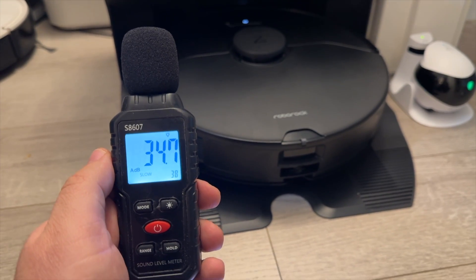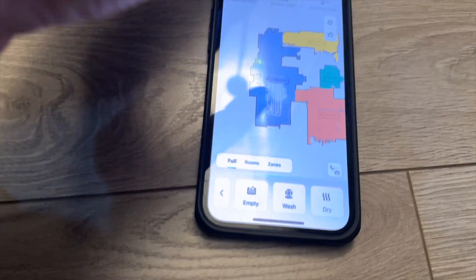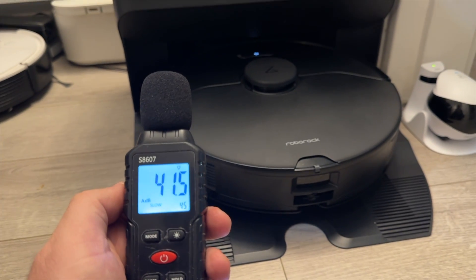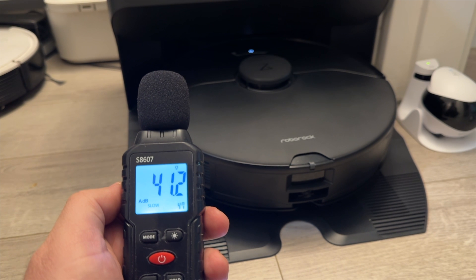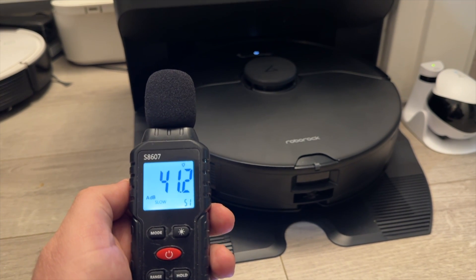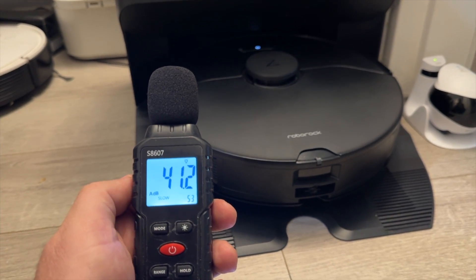The drying is also fairly quiet — so unless you have the unit right next to you, you barely hear it. And even when it's right next to you, it's just a faint sound of a fan operating. Nothing too disturbing, and effectively it's only for two hours, which is really nice.